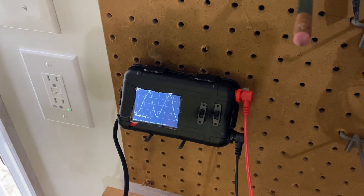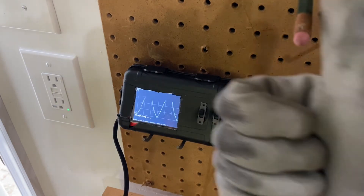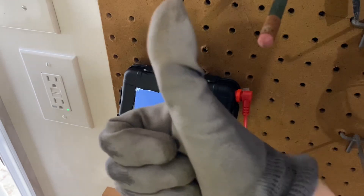Alright, that's the end of this test. I'll get everything packed up. I hope you enjoyed this video. If you want to see any more details, please take a look at my blog. And if you would, please give this video a thumbs up if you liked it. Thanks!